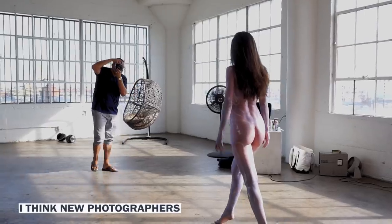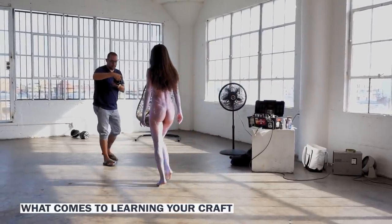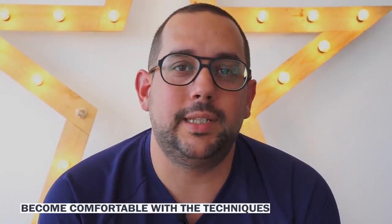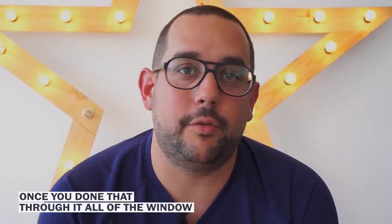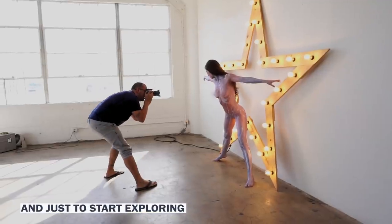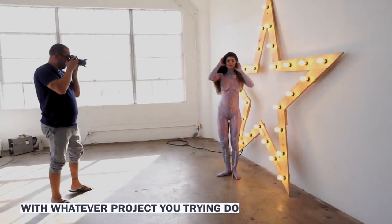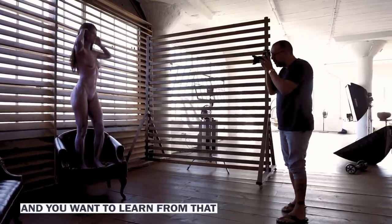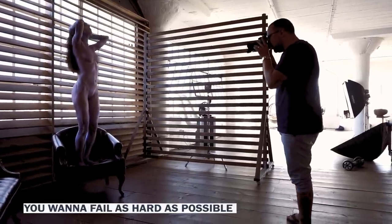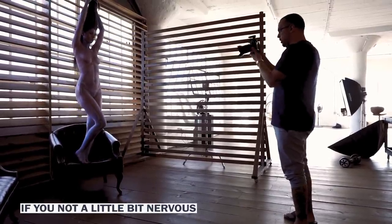I think for new photographers and any artist of any kind, the most important thing when it comes to learning your craft is to first become comfortable with the techniques, understand them, master them. And once you've done that, throw it all out the window and just start exploring. You should always have a little bit of fear and panic with whatever project you're trying to do. You want to be outside your comfort zone and learn from that. You want to fail as hard as possible, learn from it, and you're going to grow. If you're not a little bit nervous, then you're not learning.